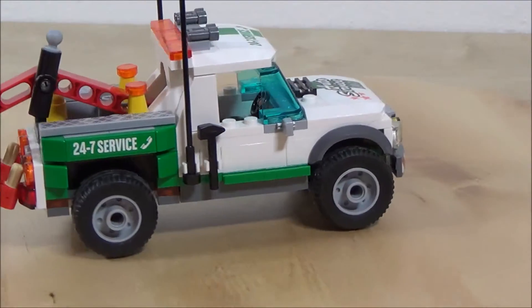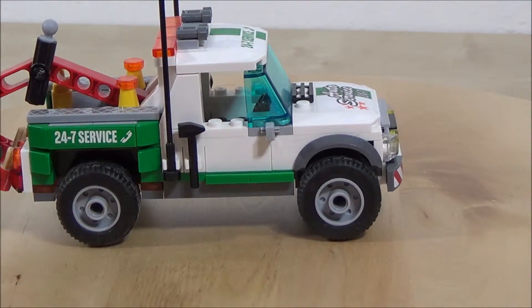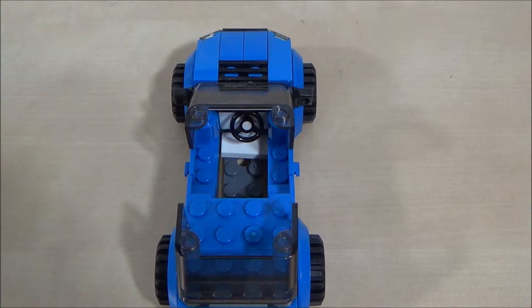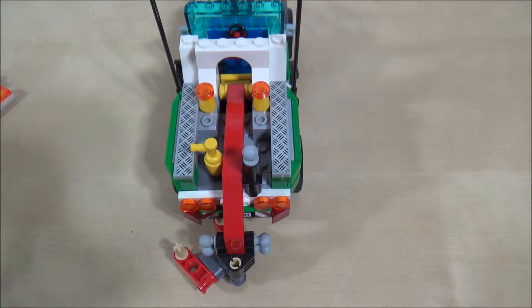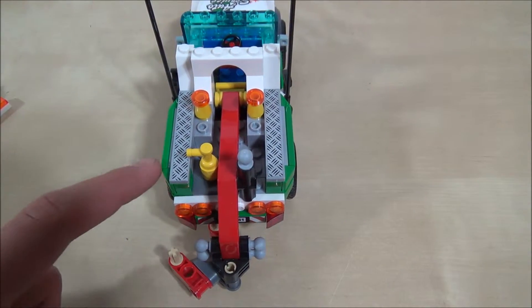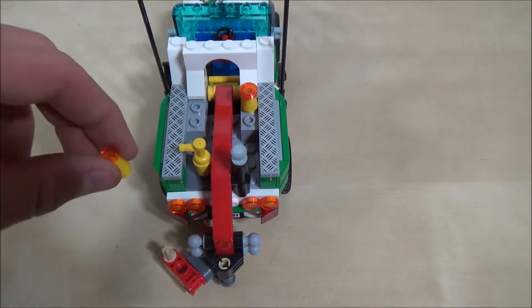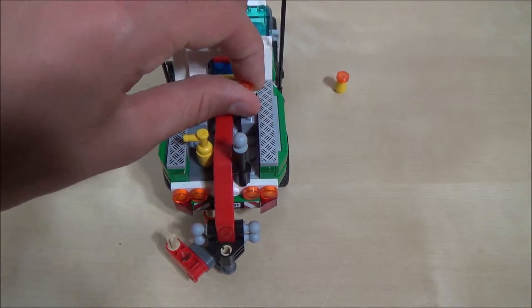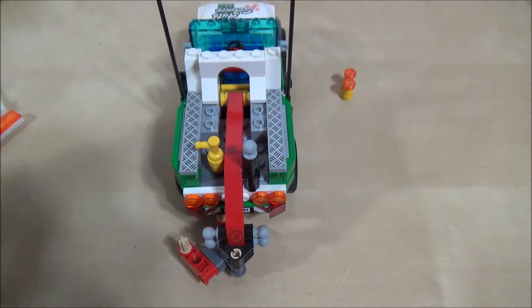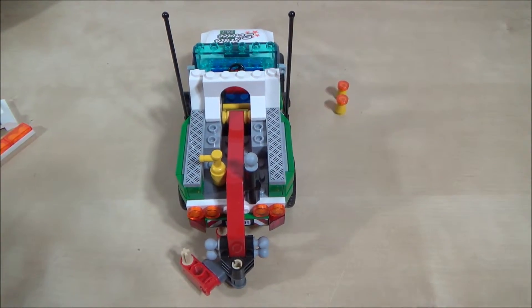Nice little license plate detail again. Nice stickers all around this set — they did a really good job with the detail. And this is just a top shot of the car so you can put your minifigure in there. Then we have the back of the tow truck. There are two little cones that you can put around to protect the area so you don't have pedestrians walking in where you're trying to load the car — that's a nice detail.